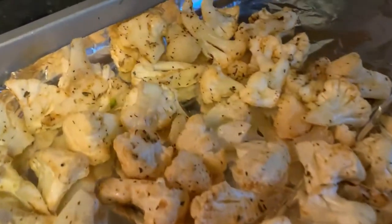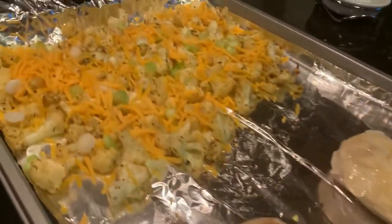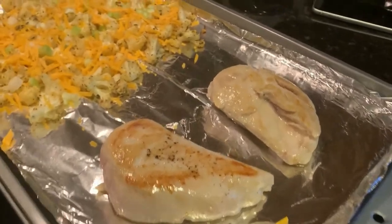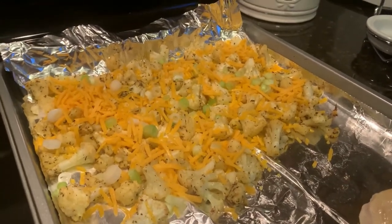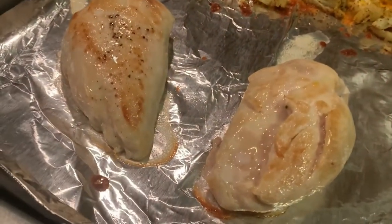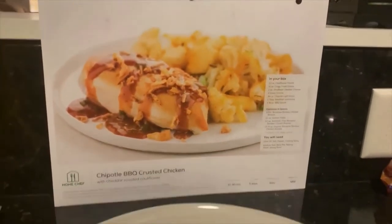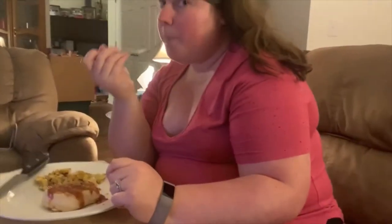That smells good — looks good too! Then we're gonna work on that chicken. The chicken has cooked, the cauliflower is halfway done. We topped it with cheese — it was already browning — and now the cauliflower is stacked with cheese and the leftover green onion pieces and it's gonna go back in the oven.